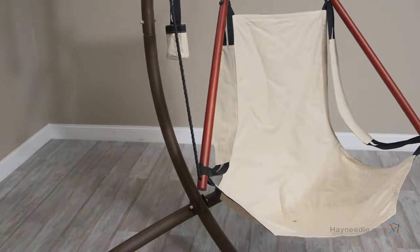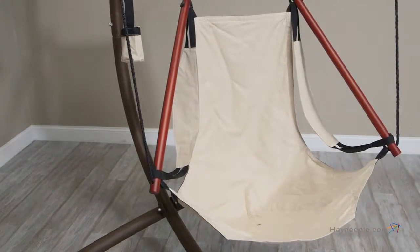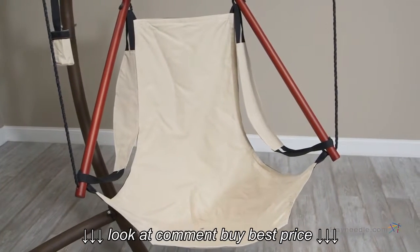Its breathability is ideal for indoors or outdoors, and with a weight capacity of 250 pounds, you'll be able to relax nearly anywhere.